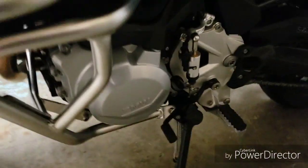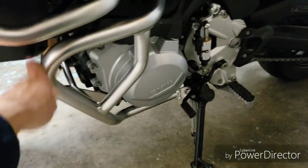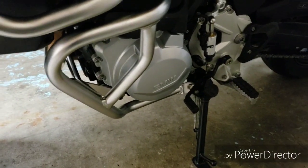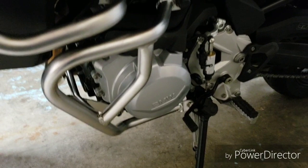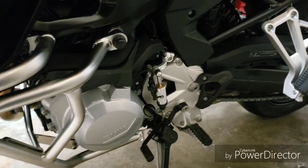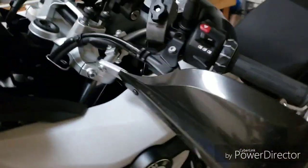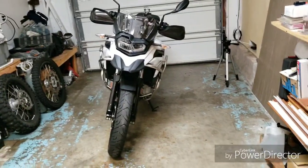It's definitely harder to install this than the tank guard. I used a lot of manpower to wiggle it around and make the holes line up, so I'm a little tired. I'm going to take a break before I install the side racks because my back is killing me, but here it is.